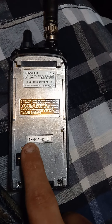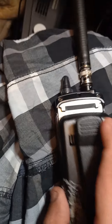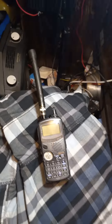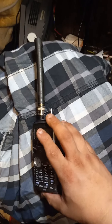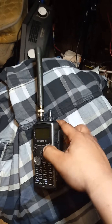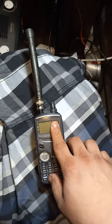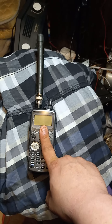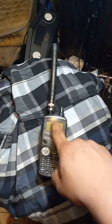This is a second-gen TH-D7A. The main purpose I bought this radio for was actually to do some APRS stuff, but I never got around to it - it's not that I can't, I'm just trying to figure out how to interface this with APRS Droid. There's got to be a way to do that.